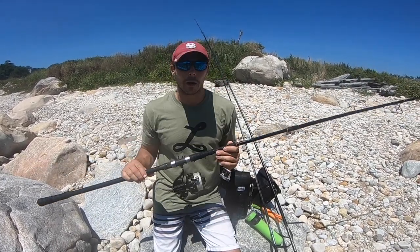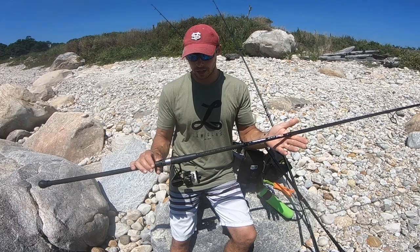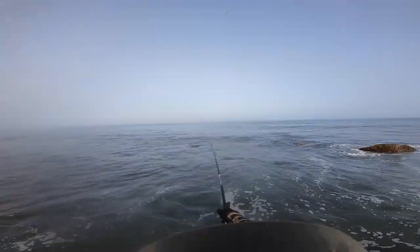Now, this is actually the rod — I could fish any rod I want, and this is the rod that I'm fishing. This rod just screams tradition. This is the Lama Glass GSB. This is the workhorse of the Northeast.